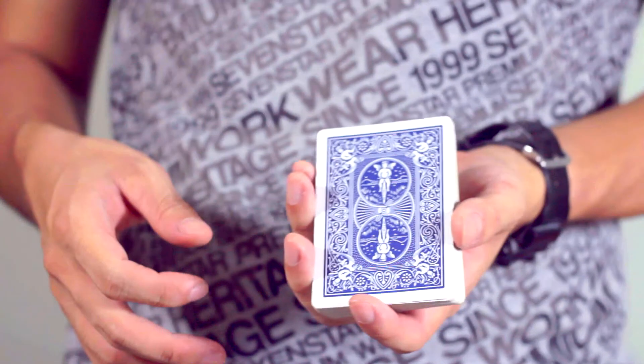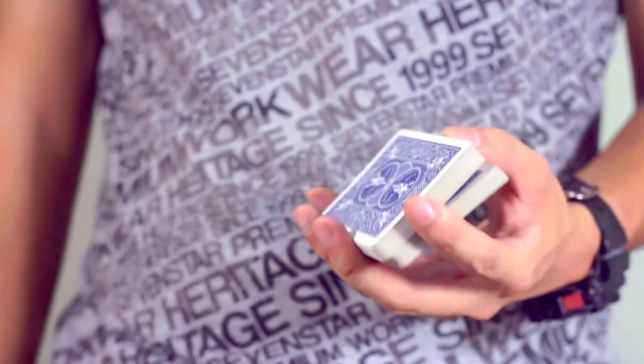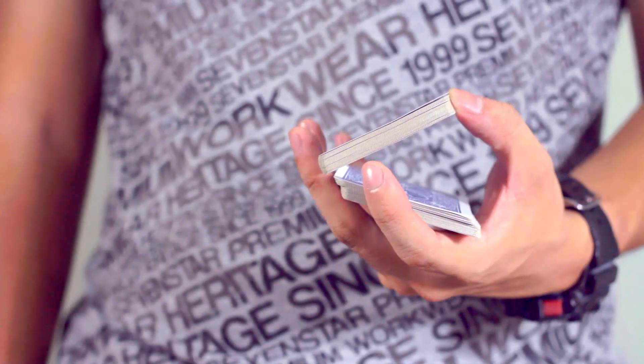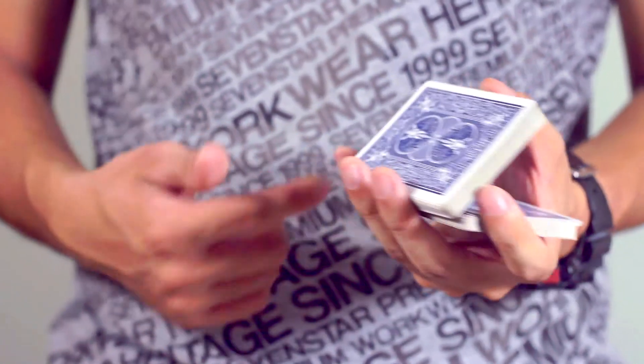So that is the one hand shuffle, or rather you can cut the deck with one hand. Let me show you again. From here, push off half — the bottom half falls down in a controlled manner. You can see I'm controlling with my fingers here and the last finger at the back.